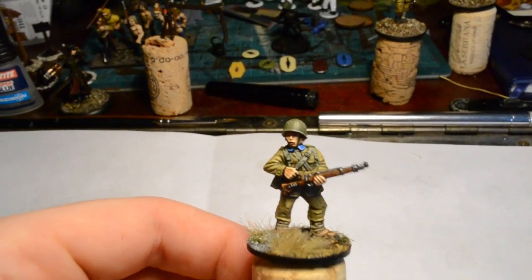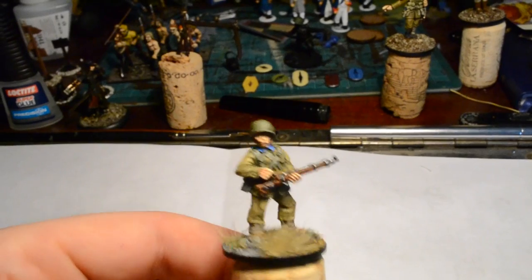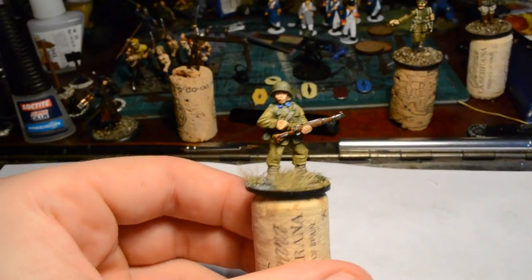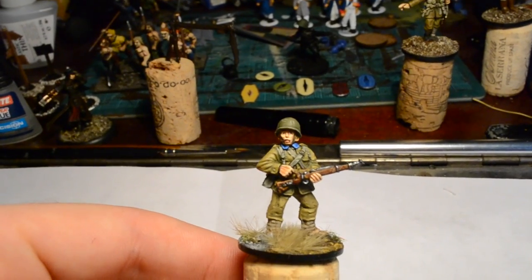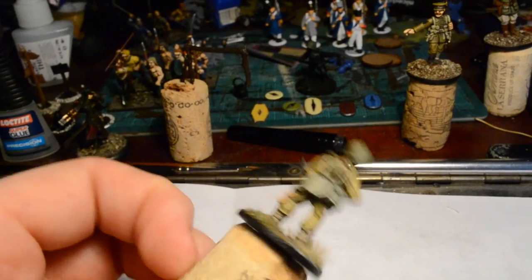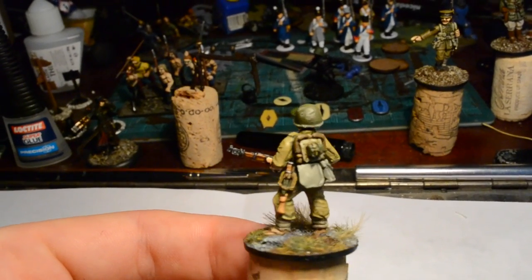Hello YouTube and welcome to another video - just a quick one to update you on my finished Polish infantryman for the 1939 campaign. As you can see he's very greenish brownish in color. The palette is incredibly dull, but it's quite fun to paint actually, even though it's about three or four layers per color just to get everything to pop.